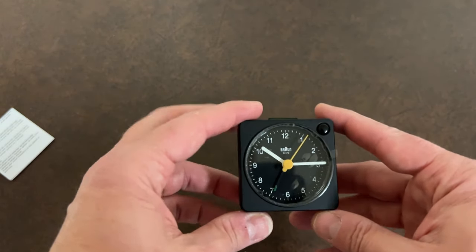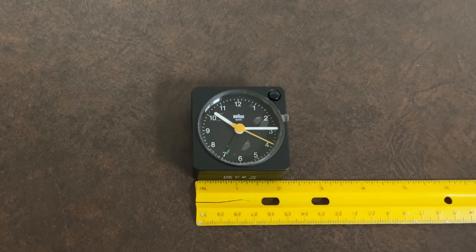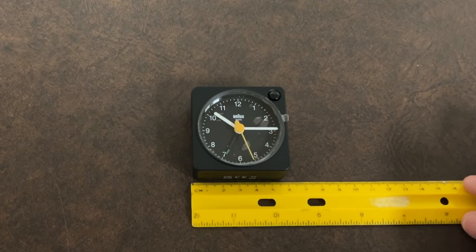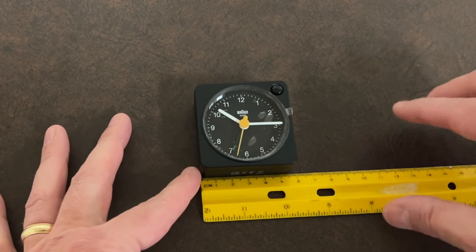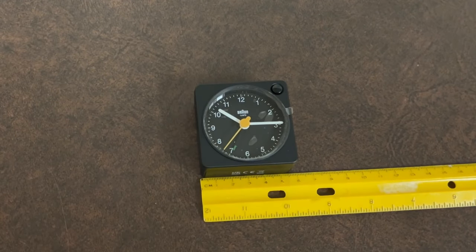A pretty small product here. Let me put a ruler next to it so you can see — it's just a little over two inches square. Or if you want to go with centimeters, it looks like about 57 centimeters square.